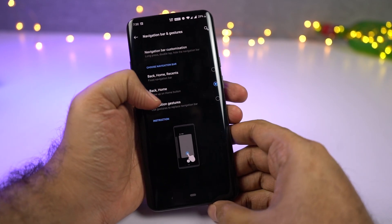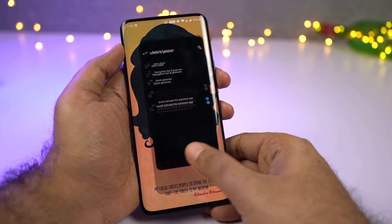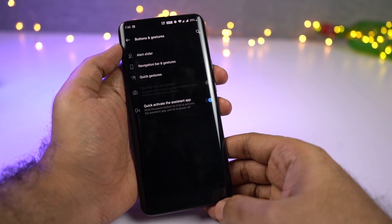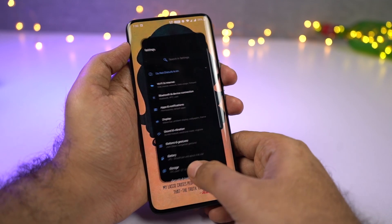Finally, we have the full navigation gestures. Once you enable them, the navigation bar is completely hidden. If you want to go home, swipe from the center. For recent apps, swipe and hold. To go back a step, swipe up from the left or right side. If you want to quickly switch between the current application and the previous one, you can do a swipe-right gesture from the bottom center.